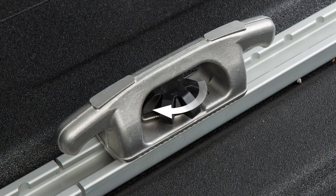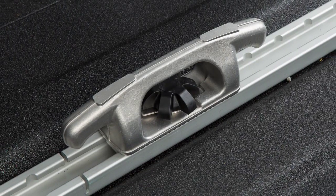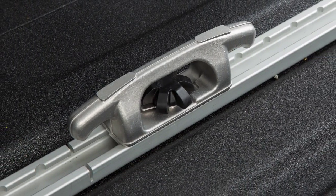Tighten the center bolt until the cleat is secure. When inserted properly, there should not be a gap between the bottom of the cleat and the top of the channel.